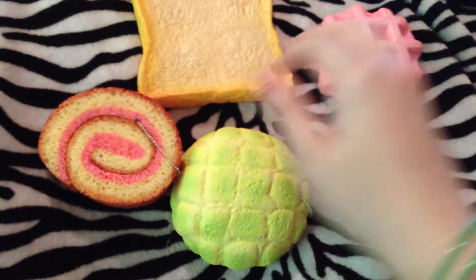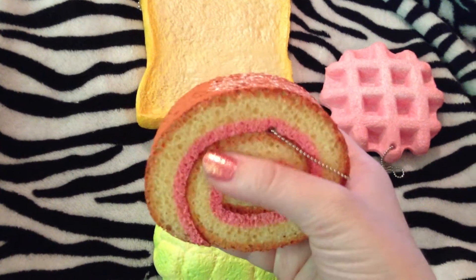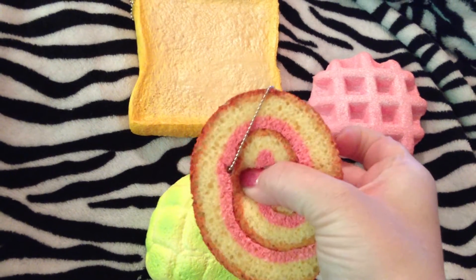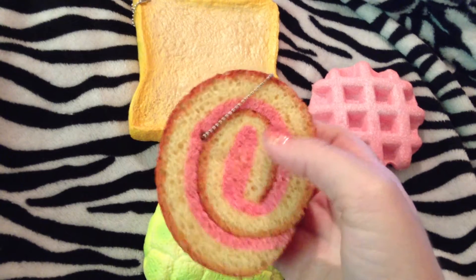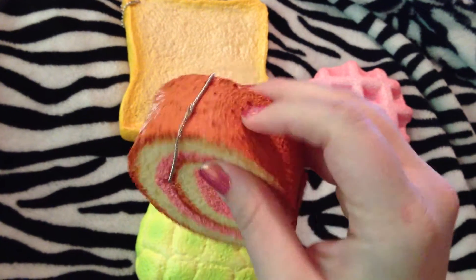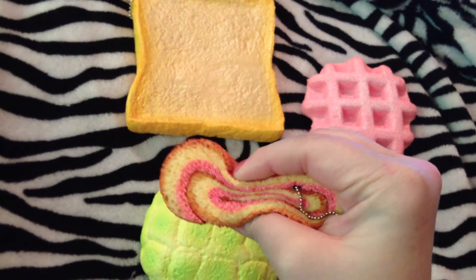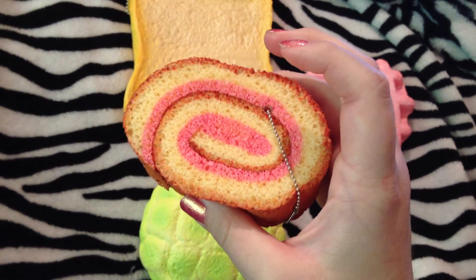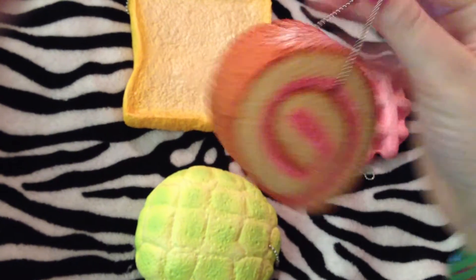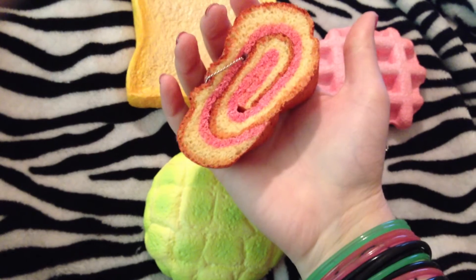Then we've got the cake roll — this is the strawberry one, and it's a totally different material than the rest of the squishies. It looks like a sponge and definitely feels kind of like a spongy texture. The in-between layers are really soft, but then this layer right here — the darker color — is hard, and that's the same material the outside is made of. It's very different; it's rough. And then there's powdered sugar on top. I don't think I would get more of the cake rolls — I mean, they're super squishy, but I don't really like the way they feel. So I'm happy with just this one. None of them have a tag; it's just a hole in the squishy with a ball chain. This one has a light scent to it, but it's so squishy.